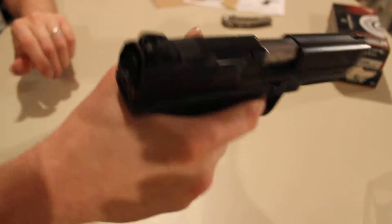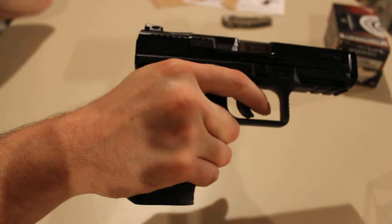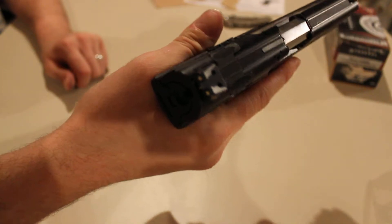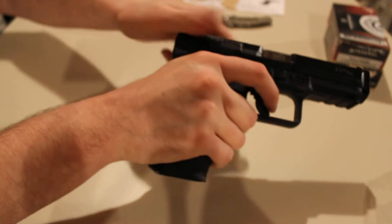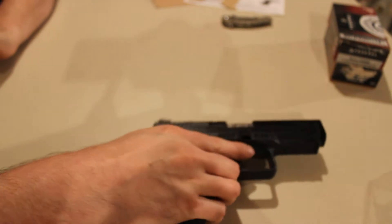I've got long fingers so I like the bigger back strap, but with the grip it kind of seems to fill the hand just about the same as it did with the big back strap on there. Even just racking the slide, your hand feels like it's in place so much better. Breaking it down is just as smooth.